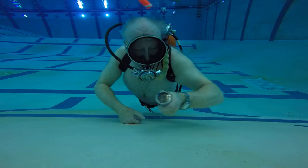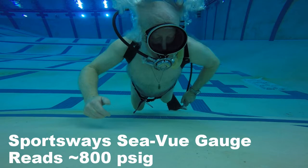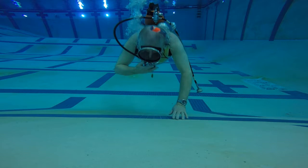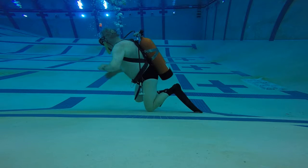I've got a Seaview gauge on it from Sportsways — that's what I'm looking at right here. It's registering about 800 psi in my tank now. I've been testing other regulators and so I'm getting down kind of low. I'm also wearing a Healthways backpack, which has a unique style of waist and crotch strap on it that you'll see.